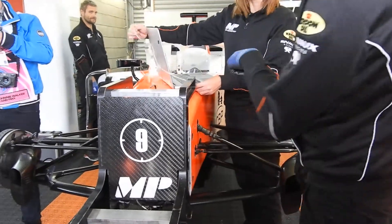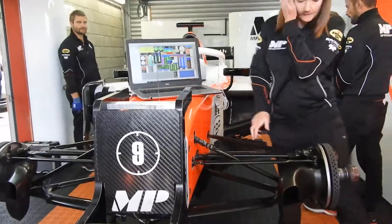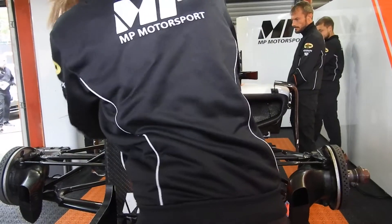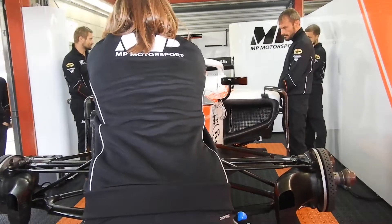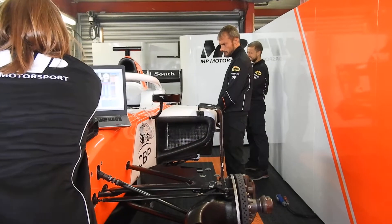The back of the gearbox is on. It takes the ratios, so that is the other type of tracks that you had in the back of the gears. Making sure the temperature is on, making sure the pressure is on. They can't operate yet, unless they're going into the car.